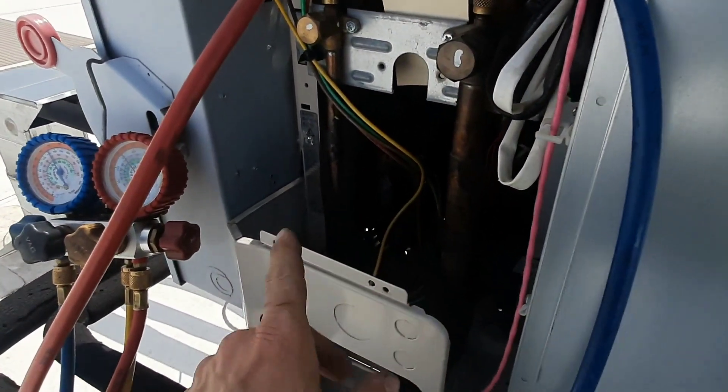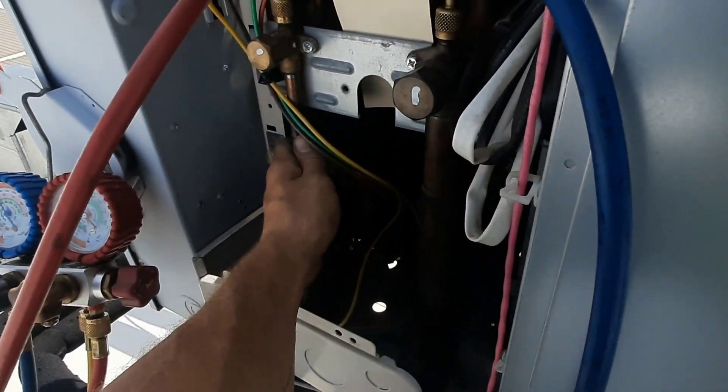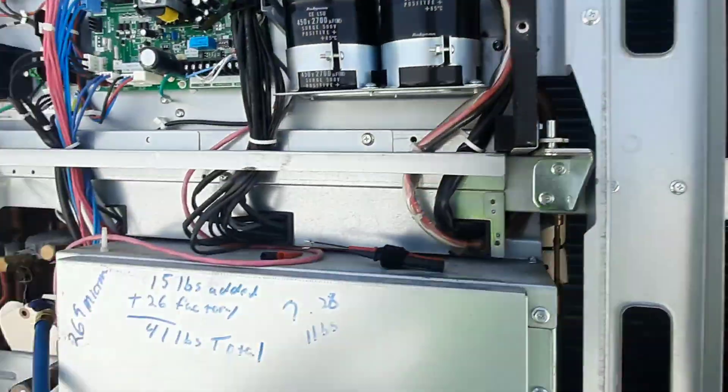You can hear the hissing has changed pitch — it's gotten less. Kind of like I'm actually getting liquid. I actually got a warm liquid line and a cold, dirty suction line now, and my fan just kicked in.